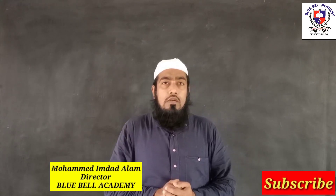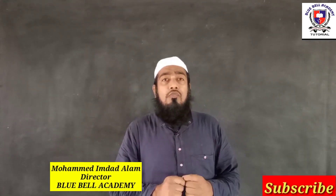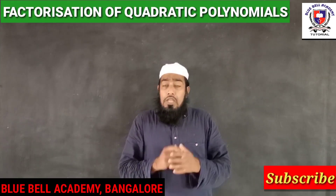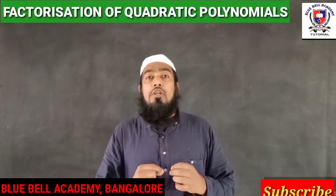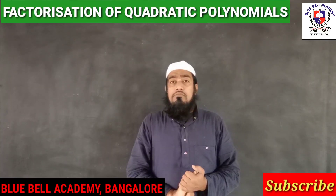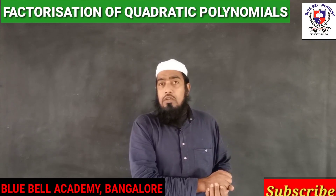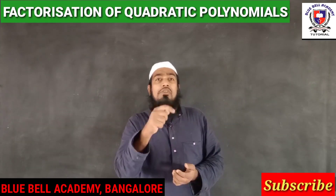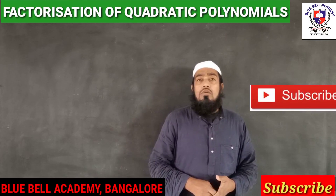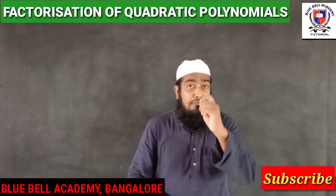Dear students, once again I am here to teach you a very easy way of factorization, or factorizing the quadratic polynomial. This concept you can also use to solve quadratic equations. This is very important for 8th, 9th and 10th standard students. Those who are watching for the first time, please subscribe to our channel. Let's start with the easy way of factorizing the quadratic polynomial — please follow each and every step carefully.